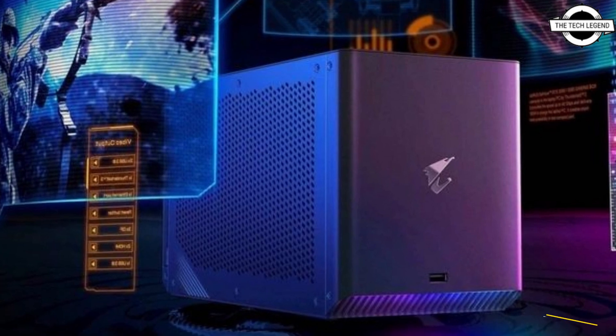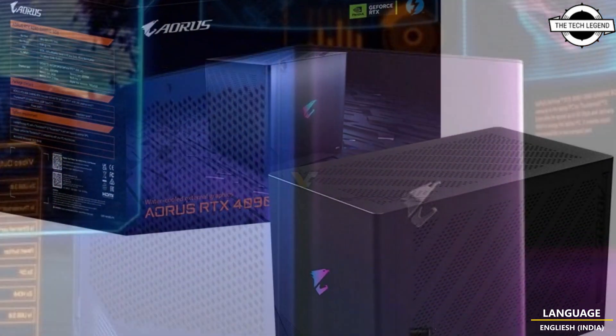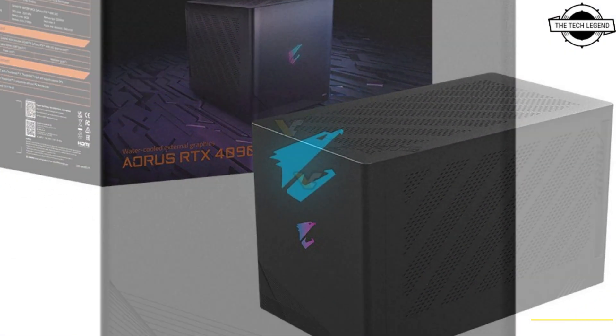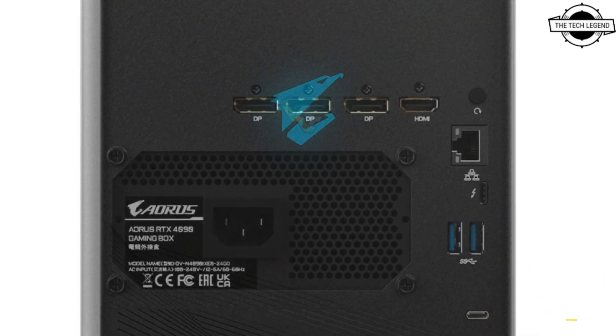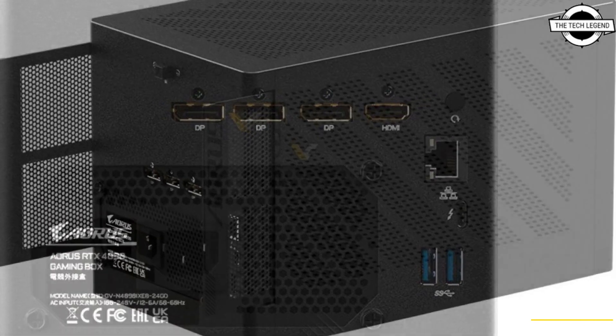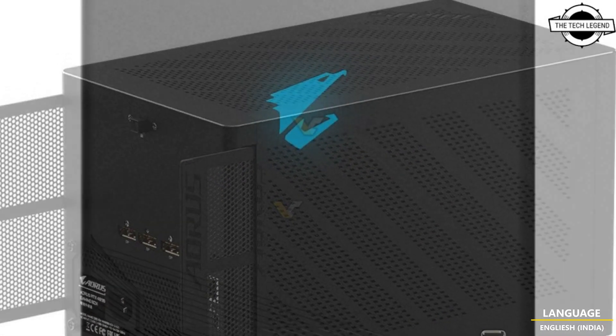The Aorus RTX 4090 Gaming Box features a custom-built RTX 4090 24GB model with a full liquid cooling loop inside the enclosure. The box also has a built-in power supply, so in theory it only needs three cables to work: a power cable, display cable, and of course the Thunderbolt cable itself.